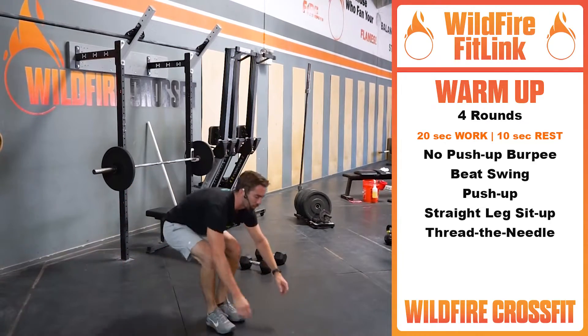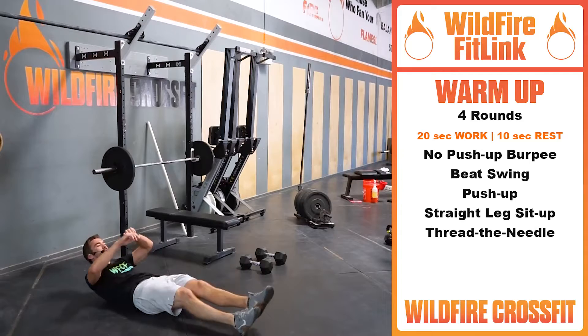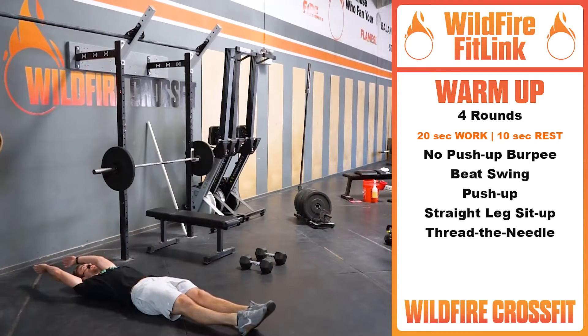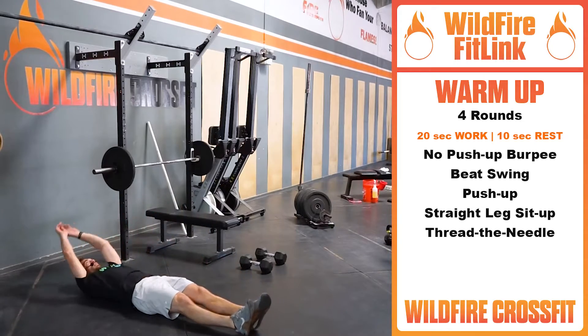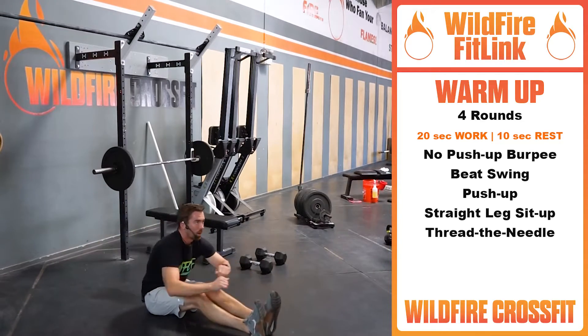We're going to flip over to our back for straight leg sit-ups here. Keeping a nice position, full length of our body, coming all the way up, stretching out those hamstrings. Right back up for our sit-ups.